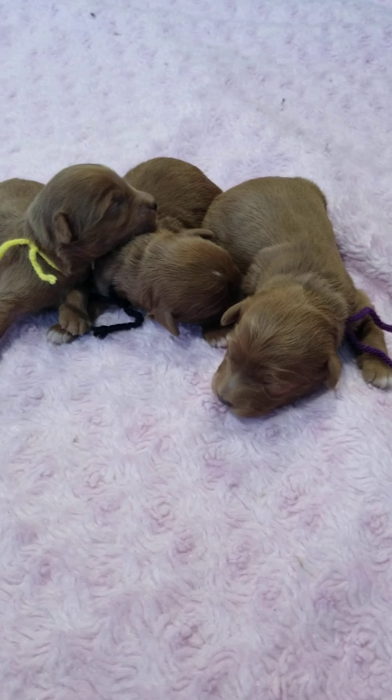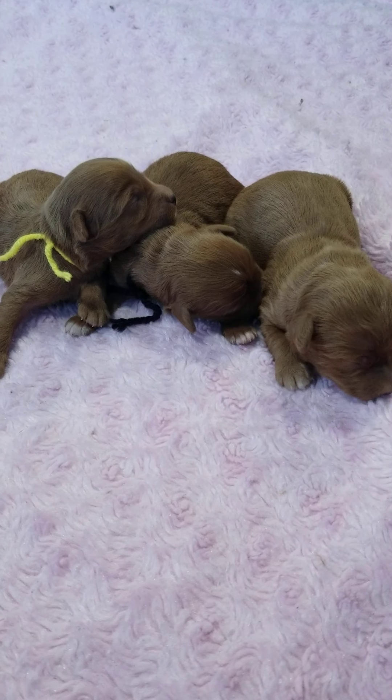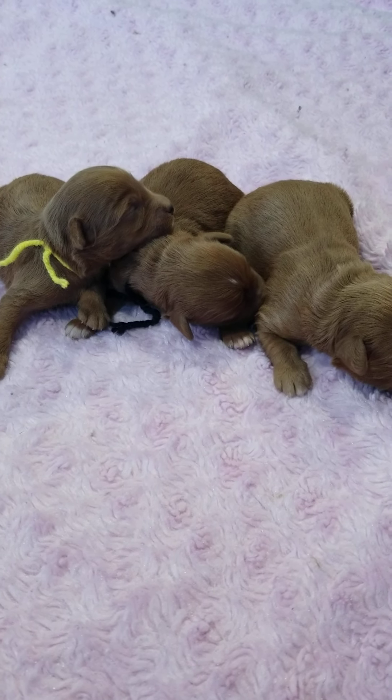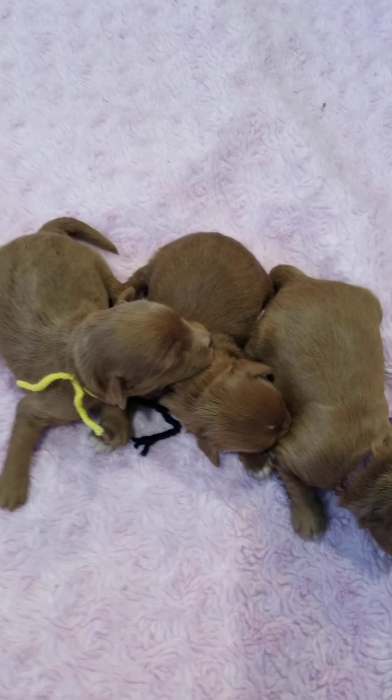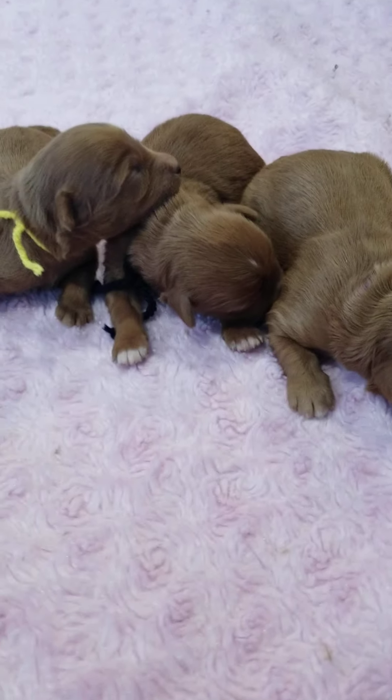Good morning everybody. I have Schnooki's litter here - two females and one male. Beautiful red color. The light here really doesn't do justice how pretty red they are.